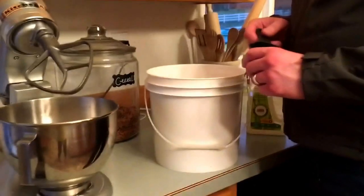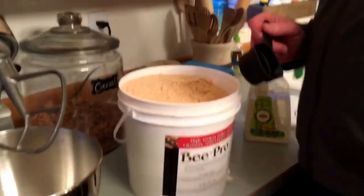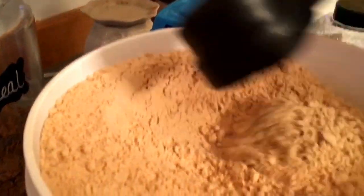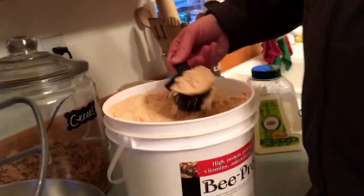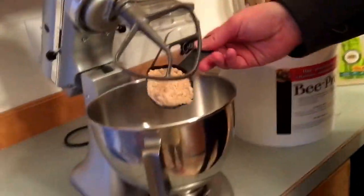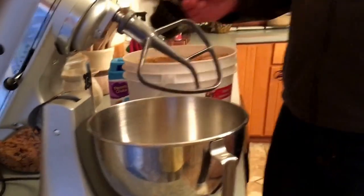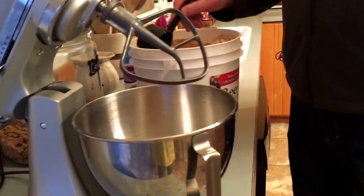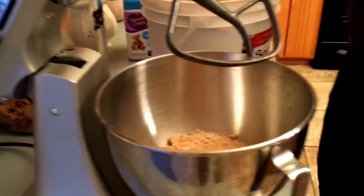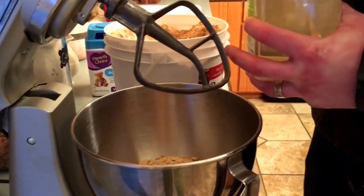I'm going to show you what the bee pollen substitute or Bee-Pro looks like. I think I got this from Mann Lake. As you can see, it's just a flowery powder-looking substance. There's no exact science behind this — however big the pollen patties you want to create is how much you put in here. I put in about two cups total.